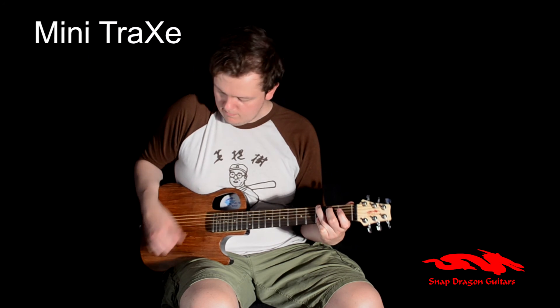So there you have it — the Snapdragon Minitrax. Hope you enjoyed this video, and for more information, visit our website.